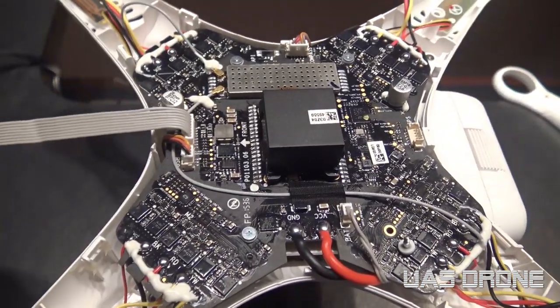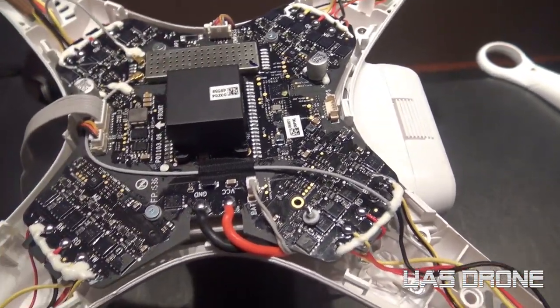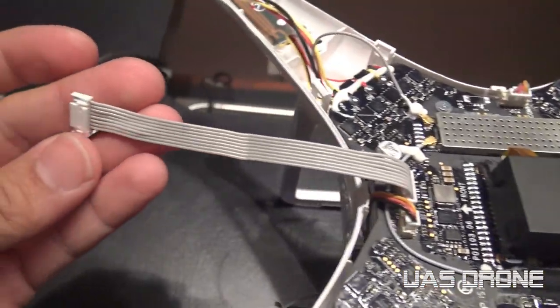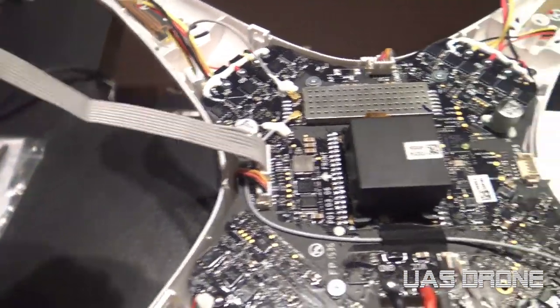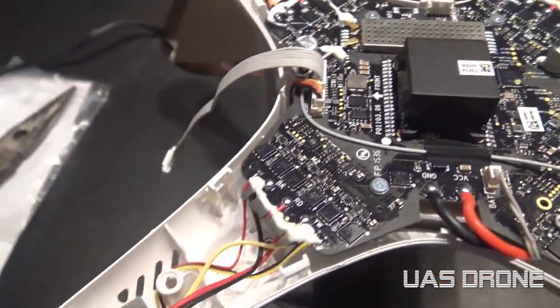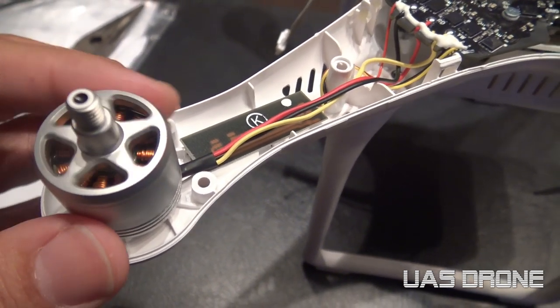Right now I'm trying to remove the main board and everything. This is the new cable I put in - I just put it up here so I have it ready when I get the new case in.